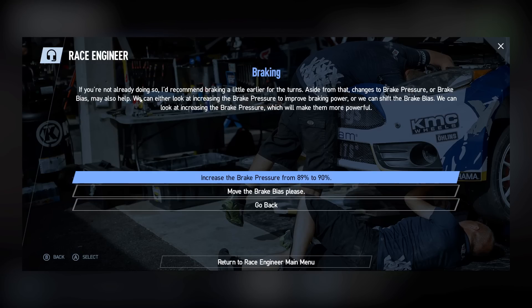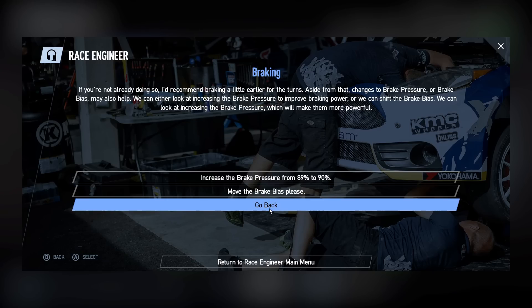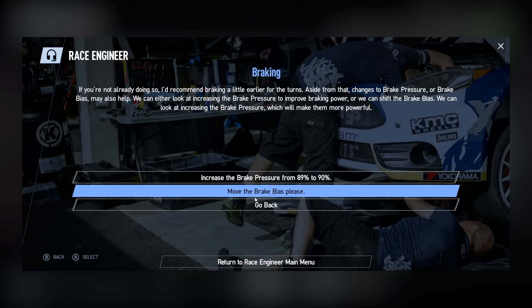Clicking on that first one — 'I'm not stopping in time' — it says: if you're not already doing so, I'd recommend braking a little earlier for the turns. Aside from that, changes to brake pressure or brake bias may also help. We can look at increasing the brake pressure to improve brake power, or shift the brake bias. The options given are increasing brake pressure from 89% to 90%, or moving the brake bias.